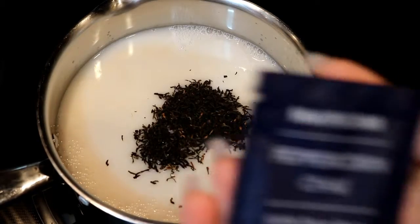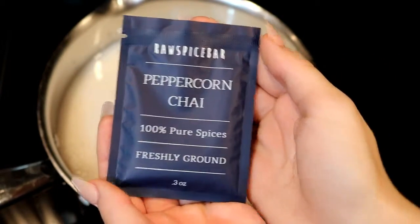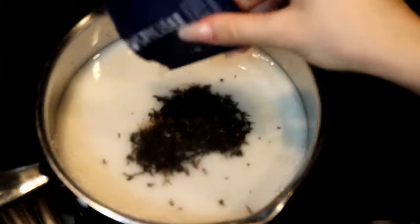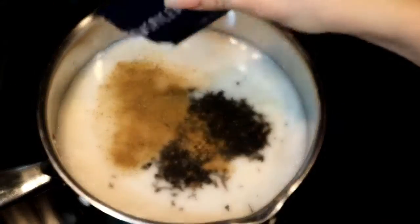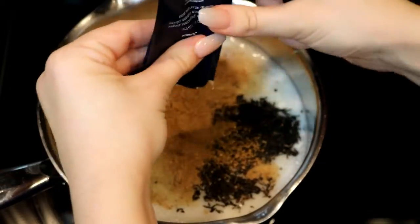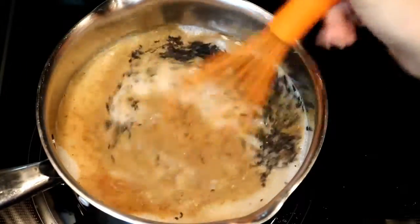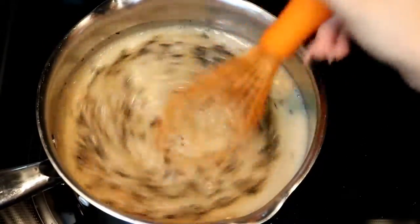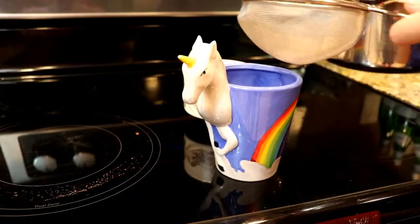Now we're ready to add our peppercorn chai spice packet — we just open it up and dump the entire spice packet into our milk mixture. We allow this mixture to heat and come to a boil, being careful not to let it scorch, and we keep whisking it. Once it has come to a boil, we turn off the heat.